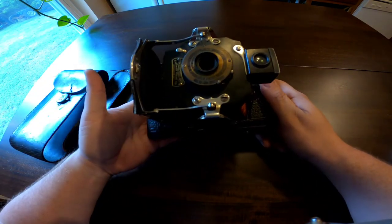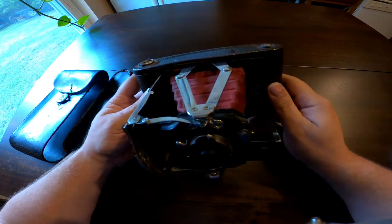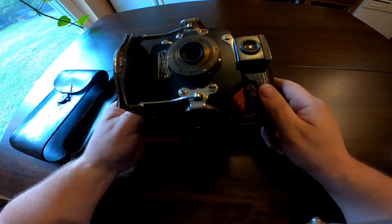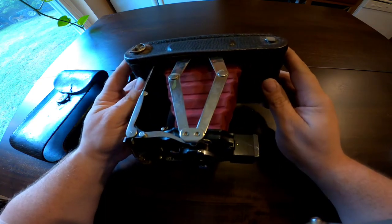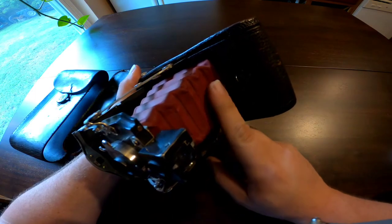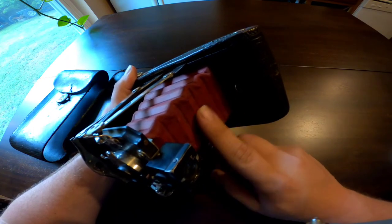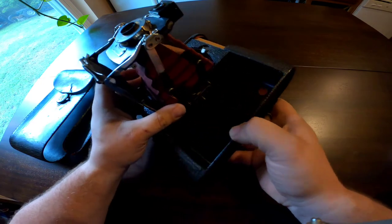If you wanted to add one of these to your collection or even possibly use it — like I said, some people are actually loading these with 120 film and using them. This one I could use, but I'm not going to — it's going to look very nice on my shelf. I'm going to try to find something to treat these bellows to make sure they stay in good shape, but I am still amazed at how good this looks inside.